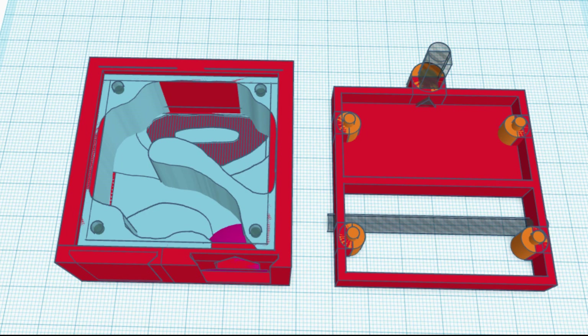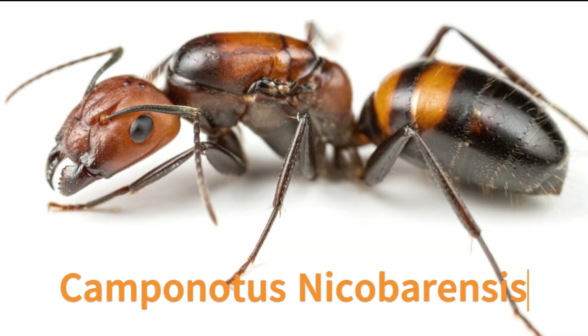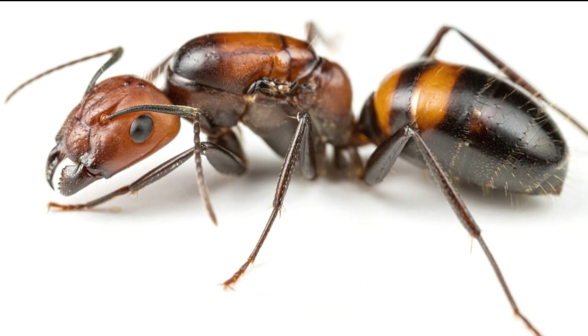While I was designing this, I had the chance to order a new colony — Camponotus nicobarensis. This type of Camponotus is kept a lot. It's a pretty easy species to keep and they are polygyne, so they can have more than one queen. But I bought a one-queen colony with 25 workers and brood.